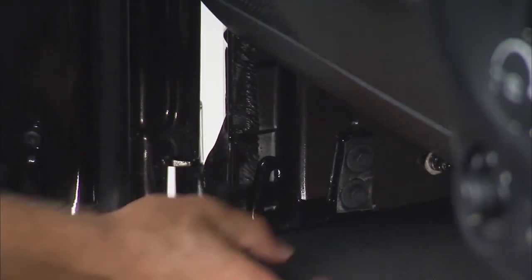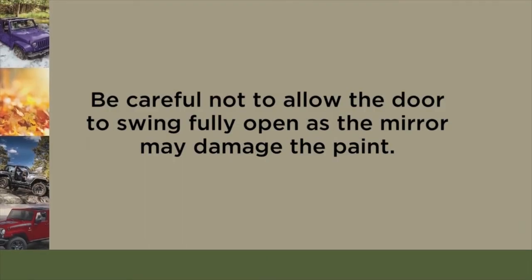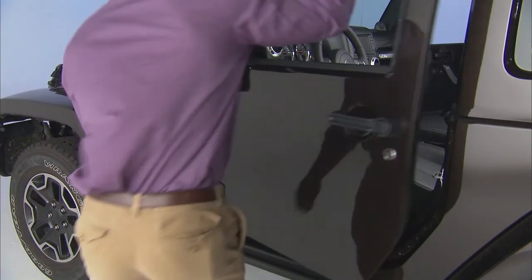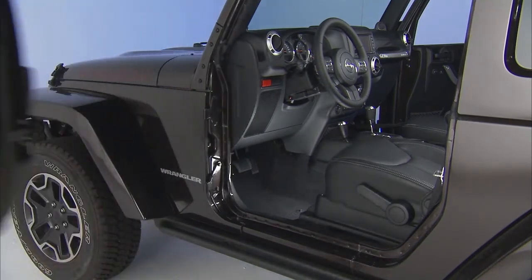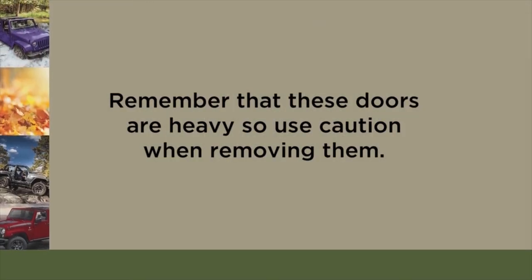Unhook the door strap from the body hook. Be careful not to allow the door to swing fully open, as the mirror may damage the paint. Now, with the door open, lift the door to clear the hinge pins from their hinges and remove the door. Remember that these doors are heavy, so use caution when removing them.